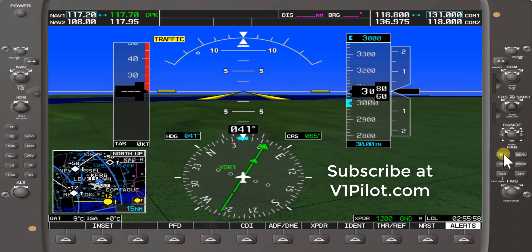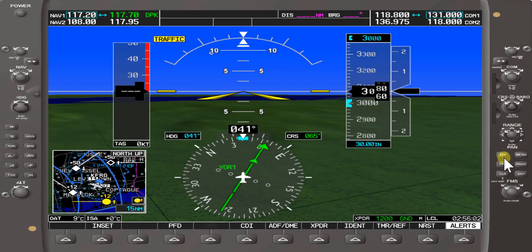Today we'll be covering the soft key buttons on the right: the Direct, Flight Plan, Clear, FMS dual knob, Enter button, Procedures button, and Menu button. We'll probably be able to cover a couple of these and then cover the remaining soft keys on the right in upcoming lessons.